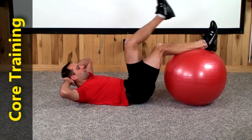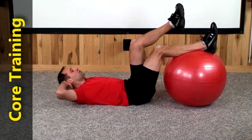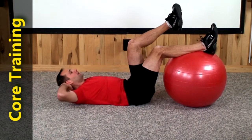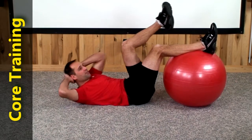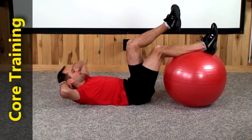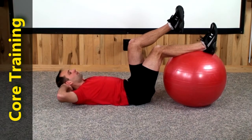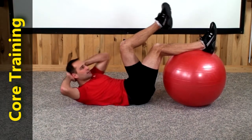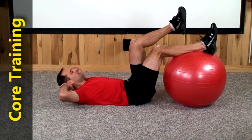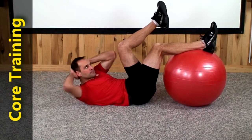Alright, same thing now. Lift your left leg up, left to left, then bring in the right for 20 reps. 1, nice and high with the shoulder blades. 2, don't pull on your head. 3, 4, 5, 6, you're probably really feeling this. 7, that's a good thing. 8, keep working. 9, 10, 11, 12, 13, 14, 15, 16, 17, 18, 19.